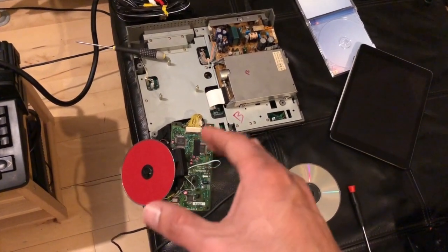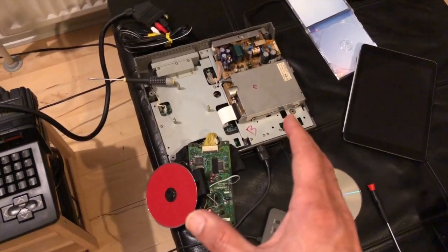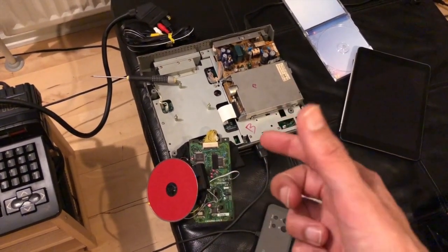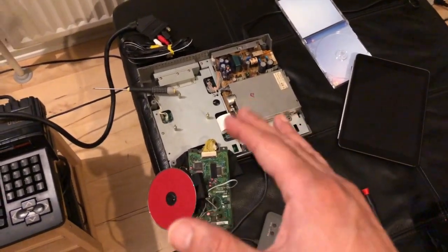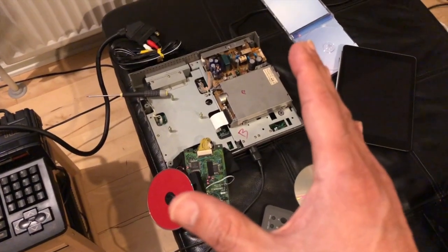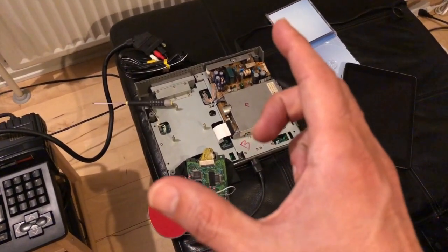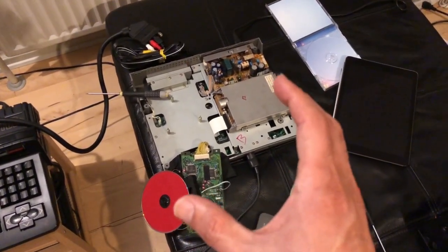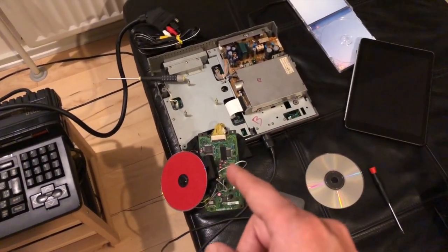I started reading online about laser replacements and did some rudimentary testing — just hold down the lid button and see whether the laser is actually producing light or not, whether the laser diode is completely dead. I could see some light coming from it, so it wasn't completely dead. I cracked it open and swapped the laser into the good machine to see if the laser unit itself was the problem, and sure enough the problem moved to the other machine.